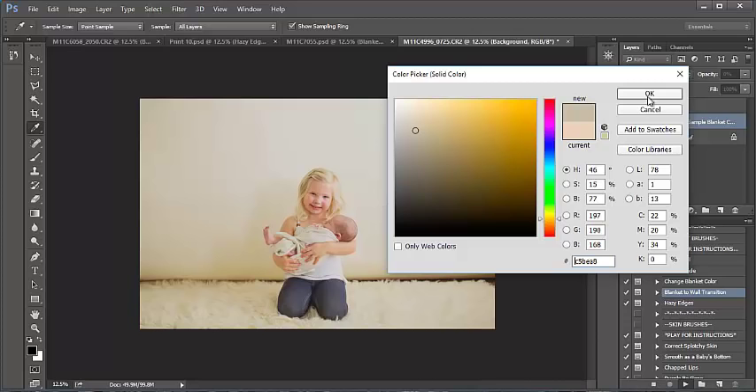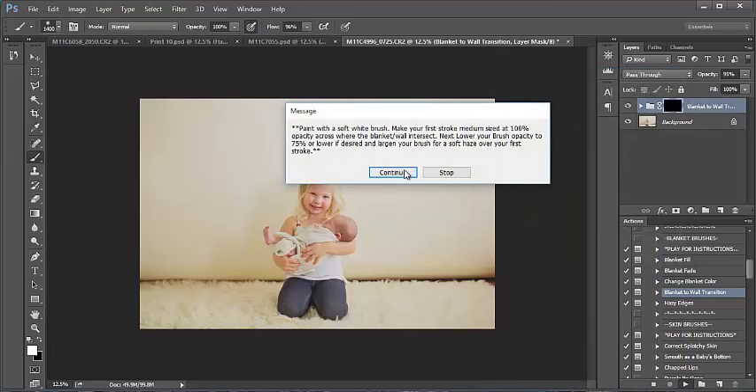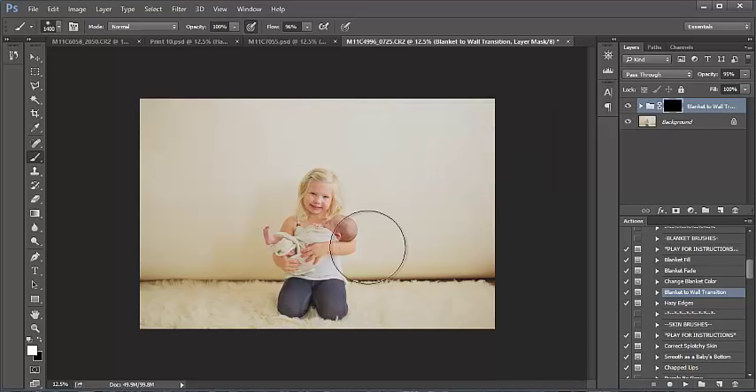Notice how the backdrop gets darker down here towards the crease — I don't want that darker color, I want to select a nice light neutral tone in the backdrop. I may go back and change that in a moment. Paint with a soft white brush, making your first brush stroke medium-sized at 100% opacity across where the blanket and wall intersect. Then lower your brush opacity to 75 or lower and enlarge your brush for a soft haze over your first stroke.